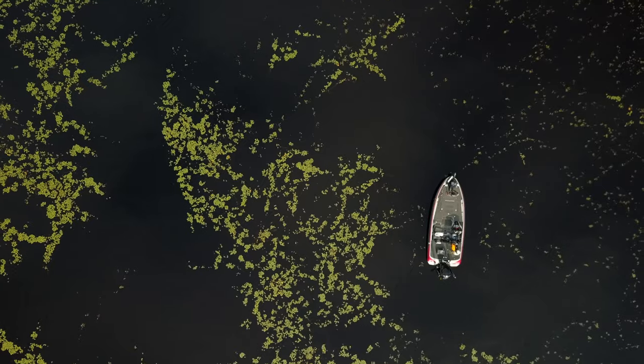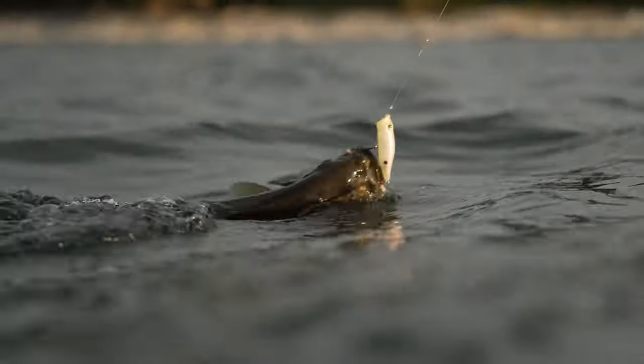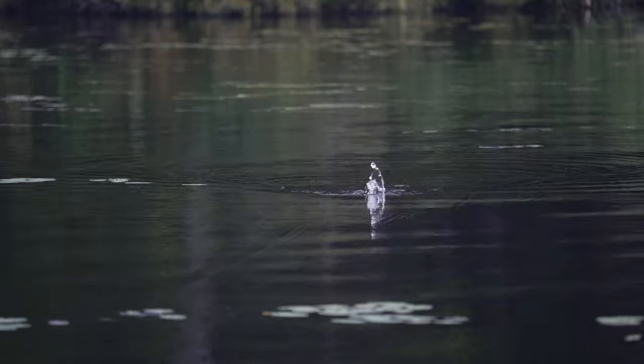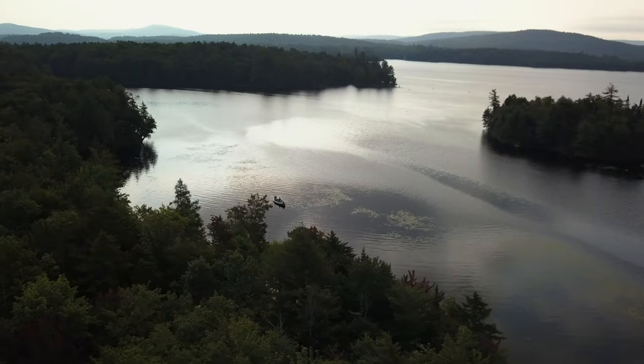Wow, what a bite. Come on, get out of those other pads. We've got a partly cloudy to cloudy day today and it's nice and warm. That's a smallmouth there.